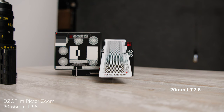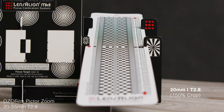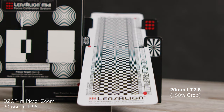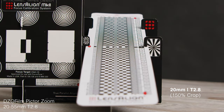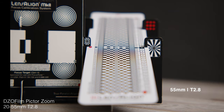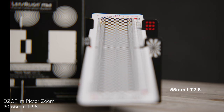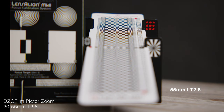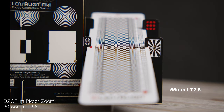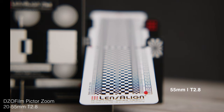This next test is for longitudinal chromatic aberration. Here at 20 millimeters, I had to zoom into the image a bit in post so you could see the chart. At T2.8, this is managed really well — no color change noticeable at all as I rack up and down. However, at 55 millimeters, you do get some. The longitudinal chromab here seems to be on the Kelvin scale, where it's cooler on the far end of the focus plane and slightly warmer just before it.